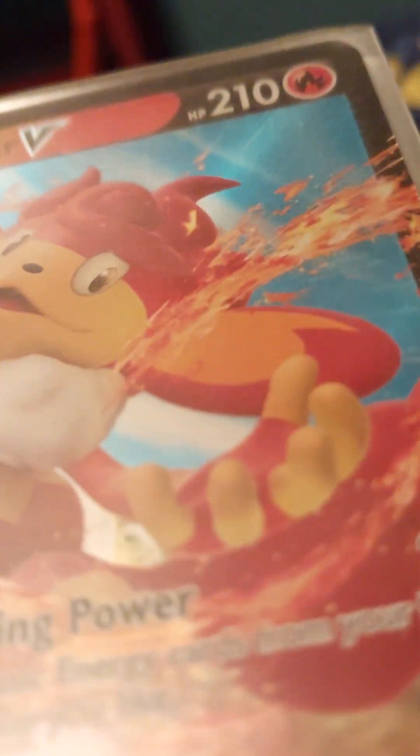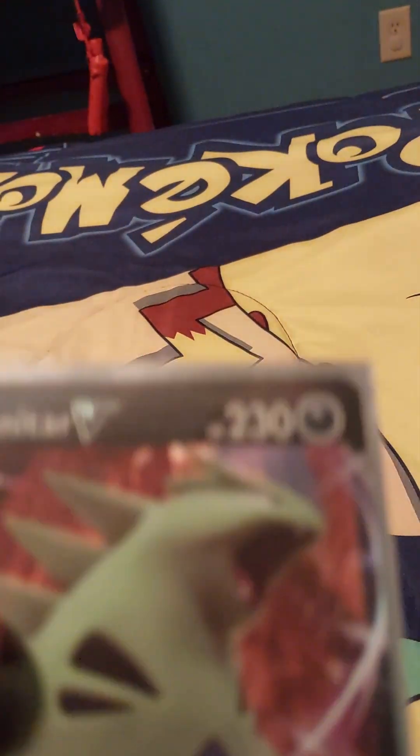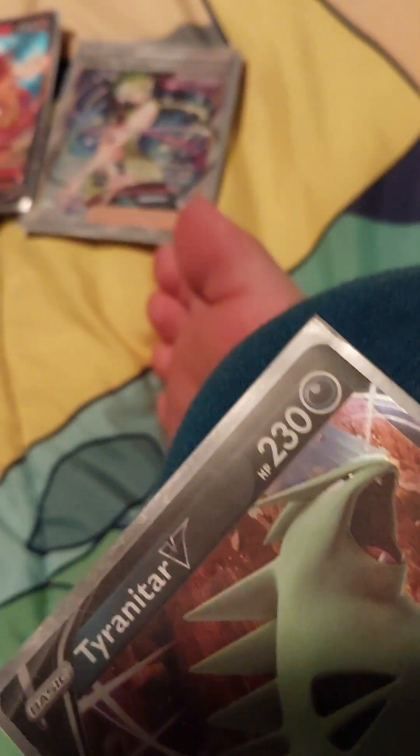We have the Simisear V — this is cool, it's one of my favorite V's I have. I can't read that — maybe I should learn to read.